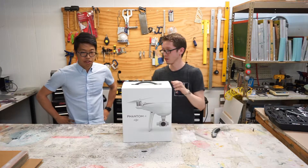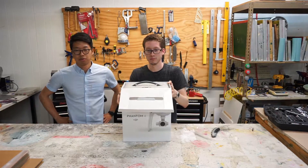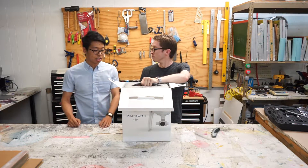So the DJI Phantom 4 retails for around $1,399. So after tax it will be around $1,500 depending on where you live in terms of the sales tax.